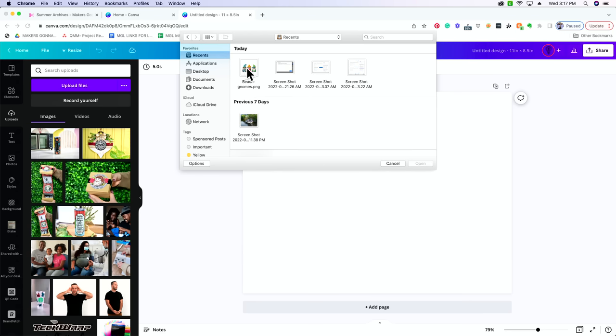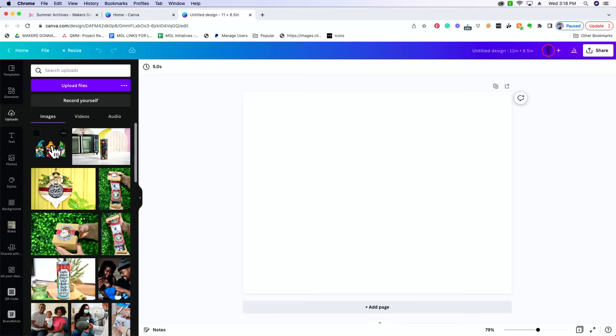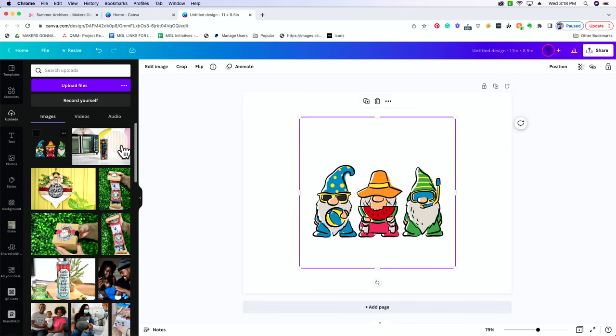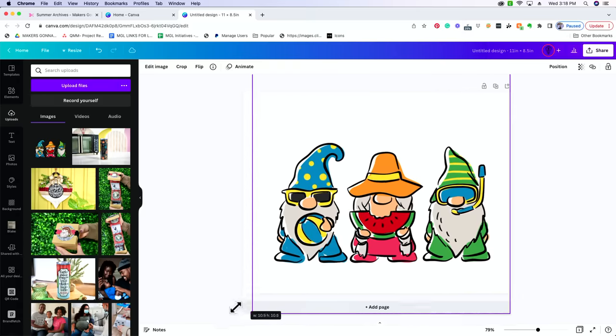Whenever I'm downloading images off the Makers Gonna Learn website, a lot of times they will come in as an SVG and a PNG. We need the PNG. An SVG is a cut file — we're not actually going to be cutting this, we are just going to be printing it. So select the PNG and open it. When it uploads, it's going to pull into this little category. Select it and it's going to automatically pull onto our canvas. It's a little bit smaller than we'd like, so we can stretch it out to the size that we want.